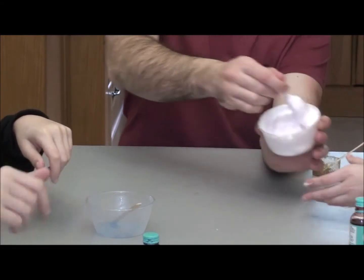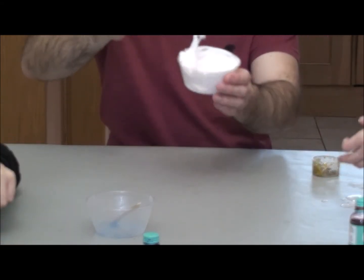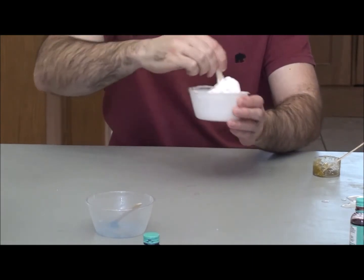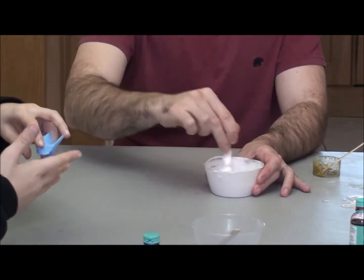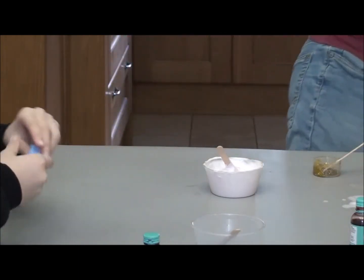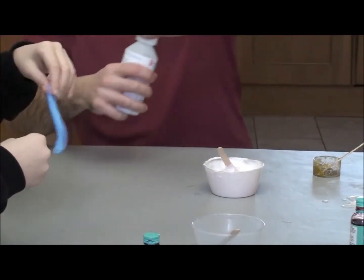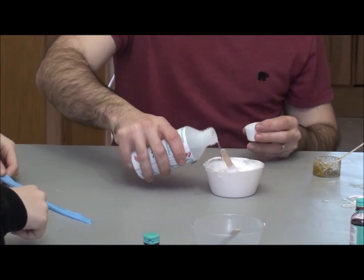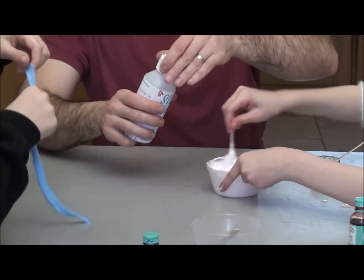Let's have a look at Isabelle's slime — still needs mixing. This one still needs more activator. You get more of it by adding the shaving foam, but it just takes longer to do.